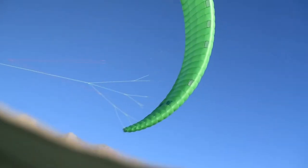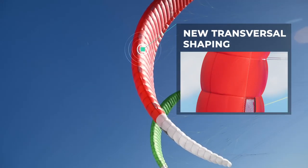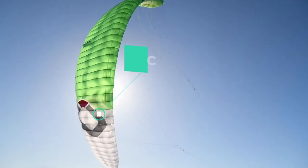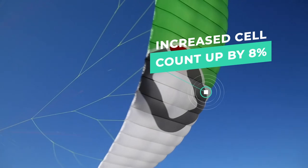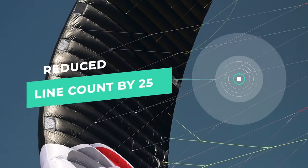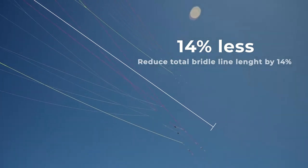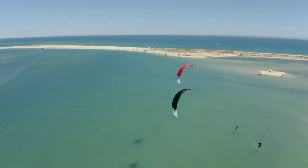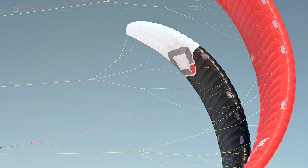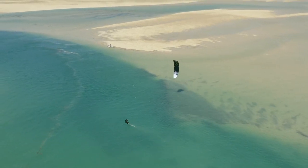New leading edge transversal shaping creates a cleaner surface on the most important area of the aerofoil. The new internal construction has increased cell count by eight percent, reduced bridle line count by twenty-five percent, and reduced total bridle line length by fourteen percent, drastically reducing drag. These advancements in design combined with lightweight materials means the kite handles extremely well, especially in light winds.